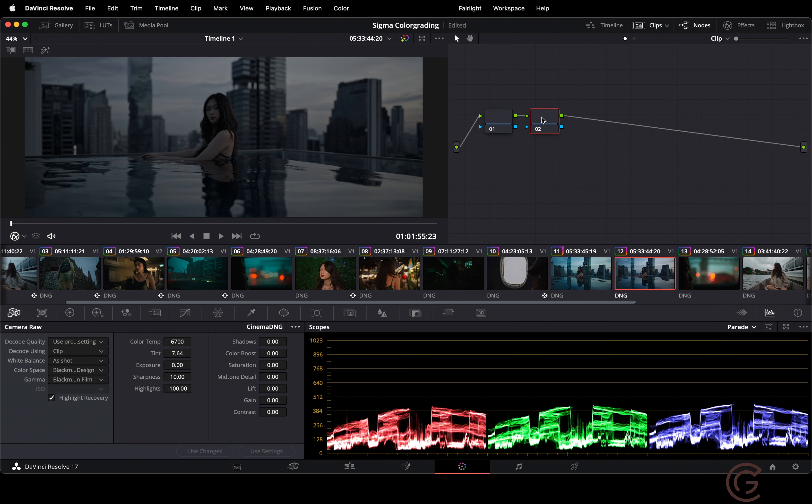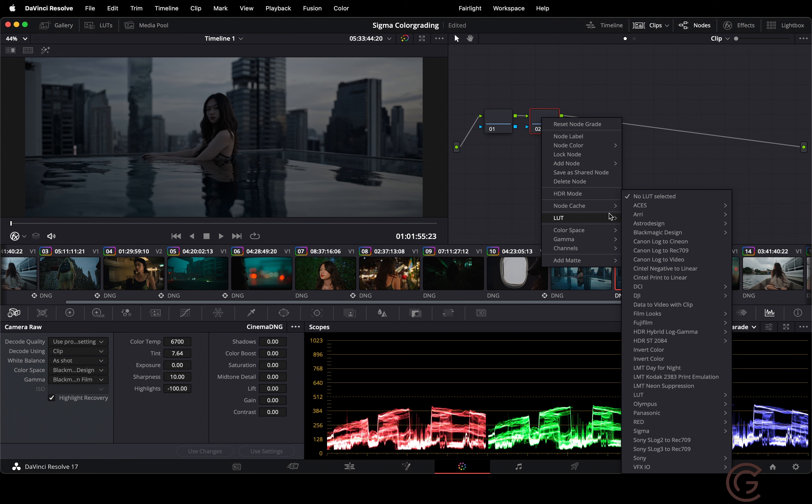Now we're going to work with the RE colors — I've done this for many cameras including Fujifilm. So I'm going to select this node, go to RE in the LUTs, and add the RE Alexa Log C to Rec. 709. Now it's quite underexposed.